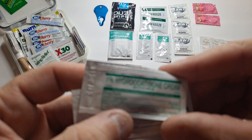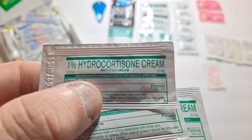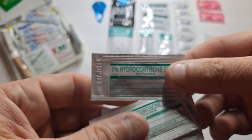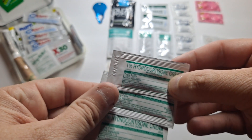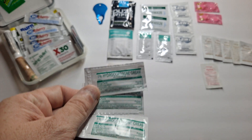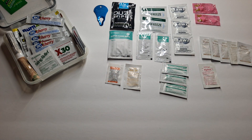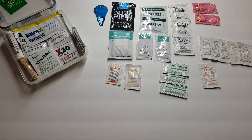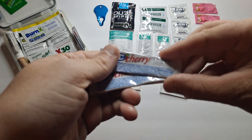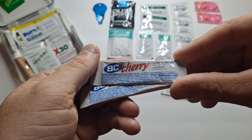These — everybody should know what these are — it's hydrocortisone cream, 1%, so it's anti-itch. For really nasty bug bites, poison ivy, or whatever else you may get into. We've got three of those in here. The medicine of choice for me, that I keep in the middle of all my gear, is BC Cherry, which is an aspirin and caffeine pain reliever.